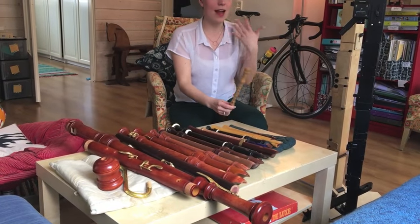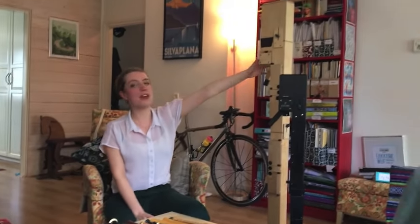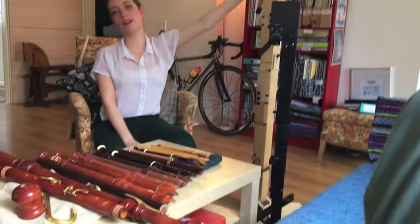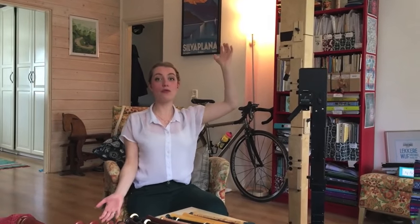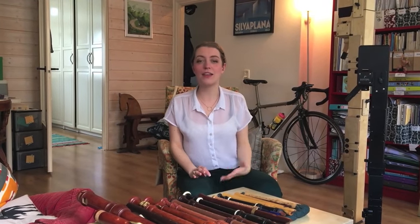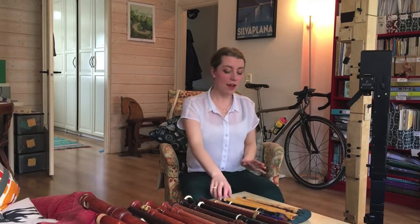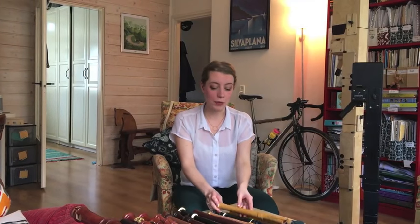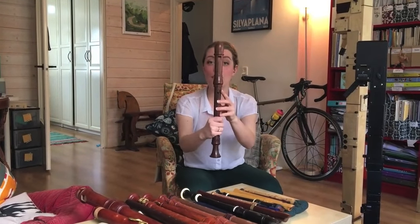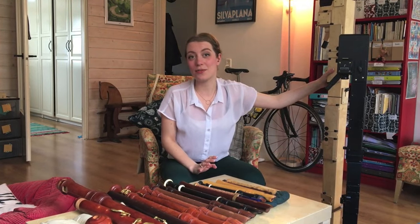The smallest I have is a sopranino, but they do come smaller, and the biggest I have is the contrabass, but they also come bigger. This is so that you can play the whole range of music. The recorder as an instrument is centuries and centuries old and it's developed a lot through that time. So I have, for example, Renaissance model instruments, Baroque model instruments, and more modern instruments.